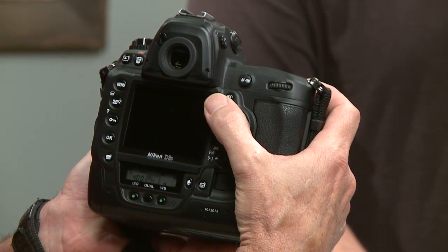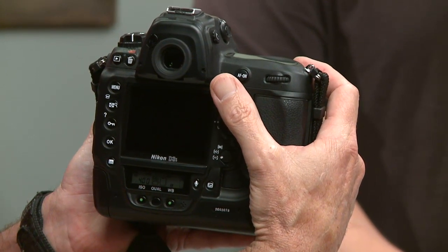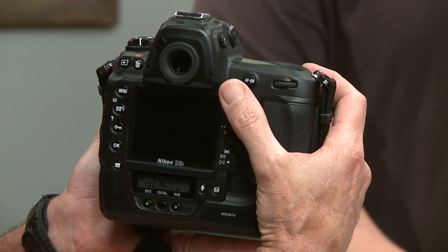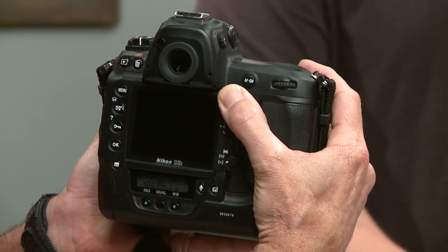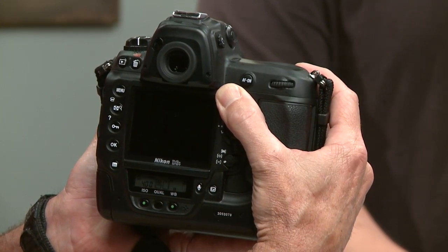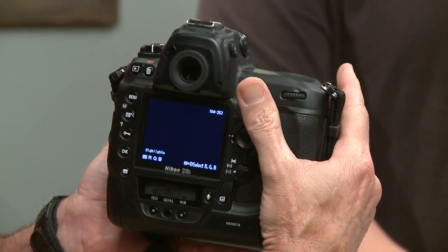There's something we do in the sports industry called zone focusing — that's not a setting on the camera. On the back of the camera there's an AF-L, the autofocus lock button. What I can do is pre-focus on a zone — an area where I know my athlete's going to run through. I press the autofocus lock to lock it down. Now when they come through that zone, as they run around the corner, I just take a burst of three. One out of those three will usually be tack sharp right on them as they advance through the plane of focus.